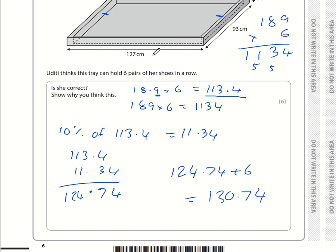Aditi thinks the tray can hold 6 pairs of shoes in a row, but it can't because 127 is less than 130.74. The tray will need to be 130.74 cm or more.